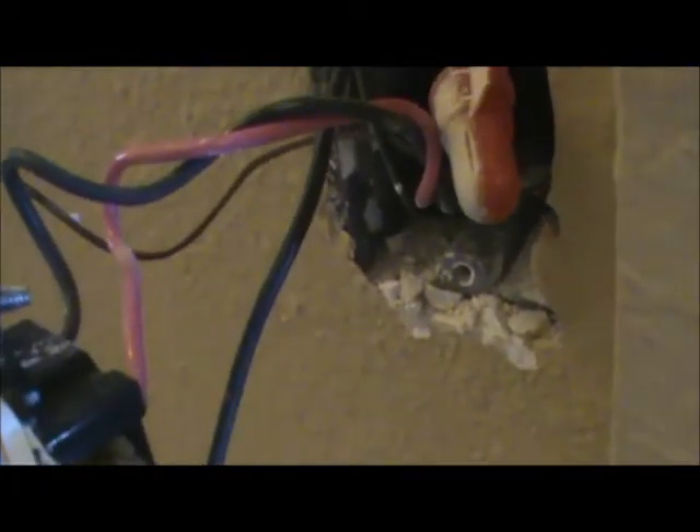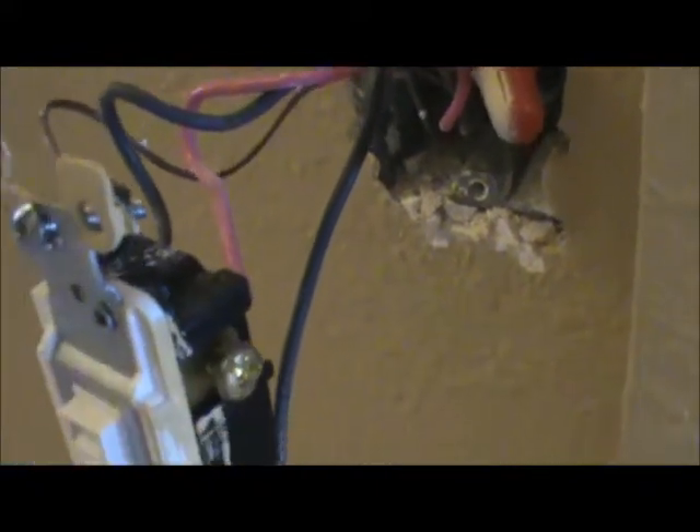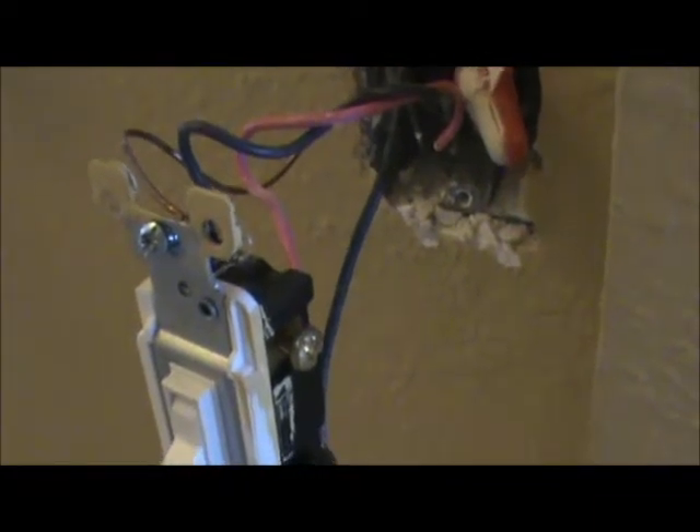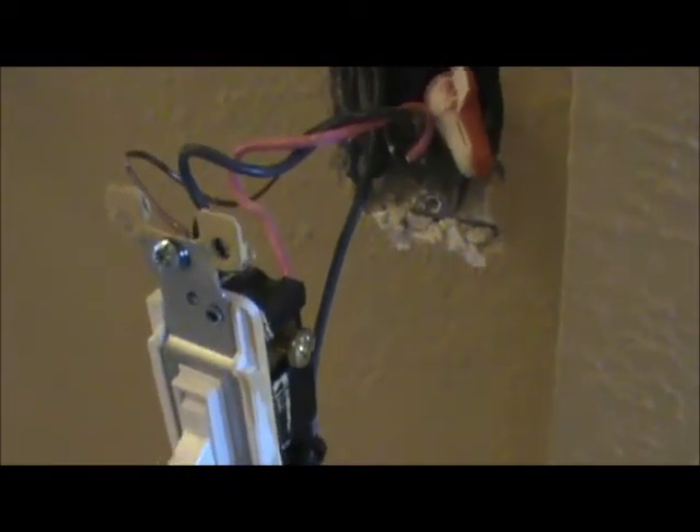You'll notice that we have two black wires and a red wire. Our travelers are red and black. The electrician that put the switch in indicated travelers when he was making the box up by twisting them together. If you notice the black and the red are twisted together, and the black wire from underneath is not in that twist — that's indicating to me, as an electrician looking at this box, that I can see my common. It's not connected with my two travelers, and I know that that's my common.